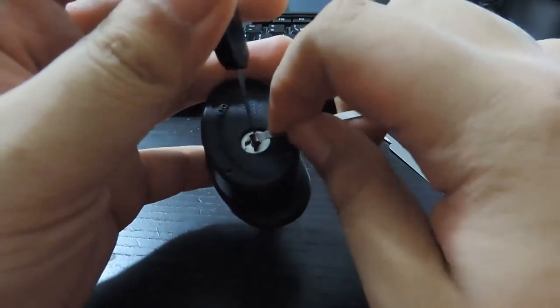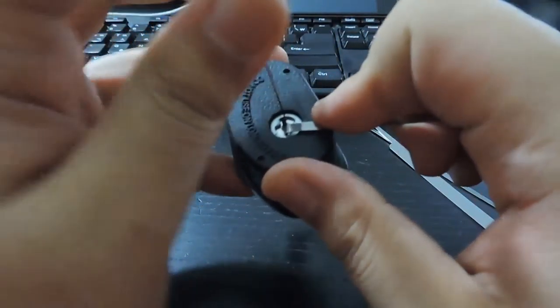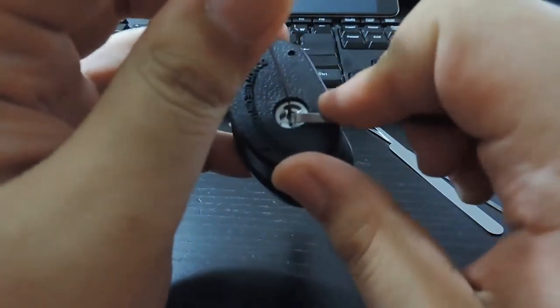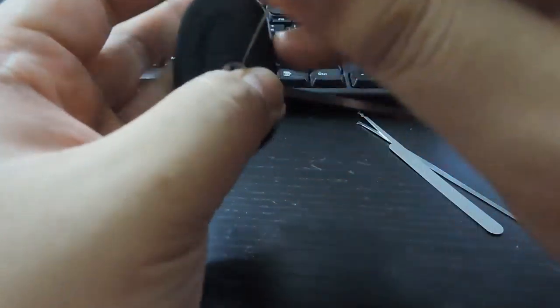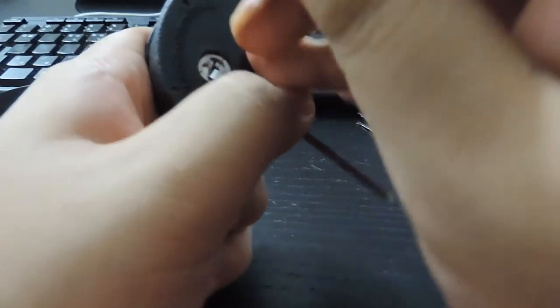When you delay people it buys you time, and time is survival. That's what I think the purpose of locks is — to just buy people time. Not a lot of criminals know how to pick locks, so I don't necessarily think you'd have to worry.